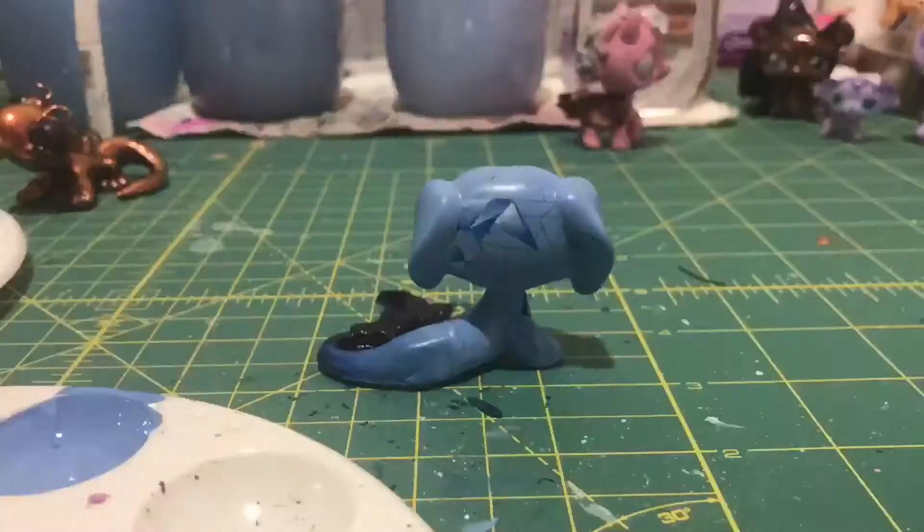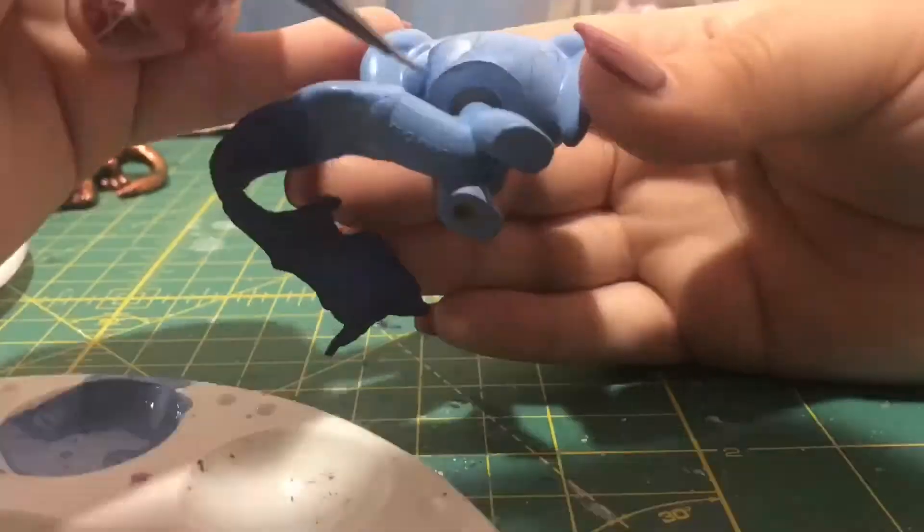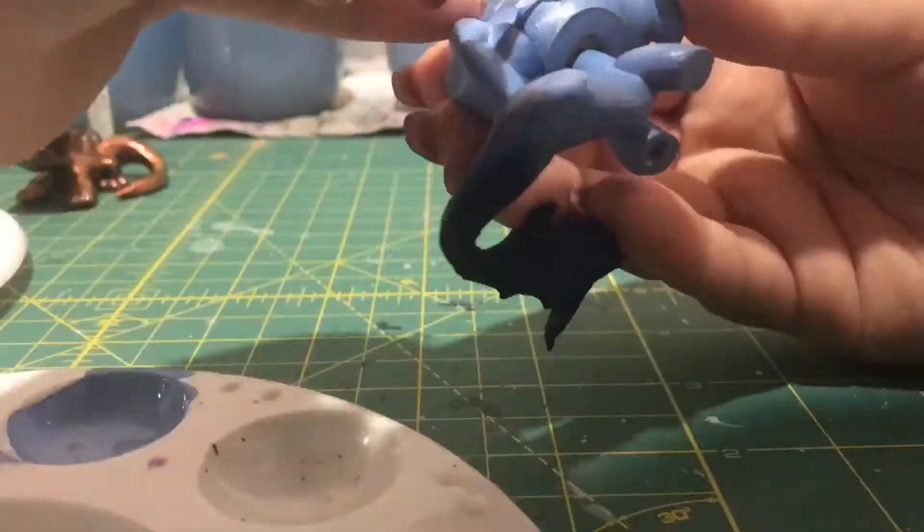Let me know down in the comments if you would like me to do a tutorial on how to do these cool scales and crystals, and I would definitely make a tutorial for it.